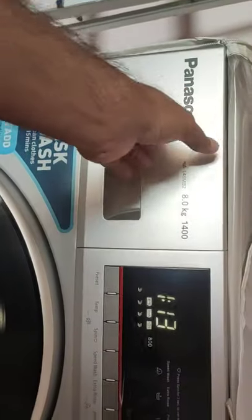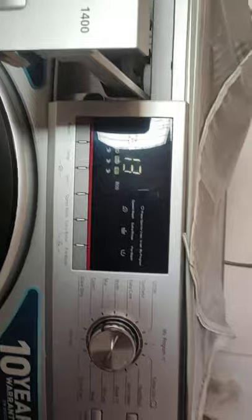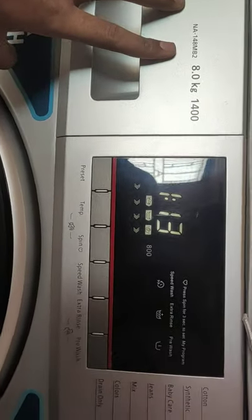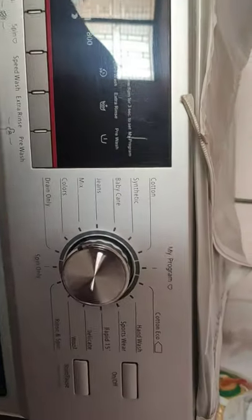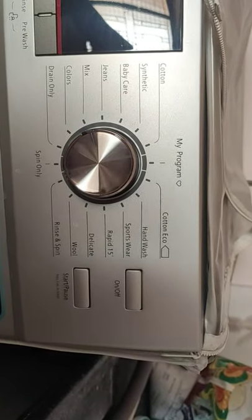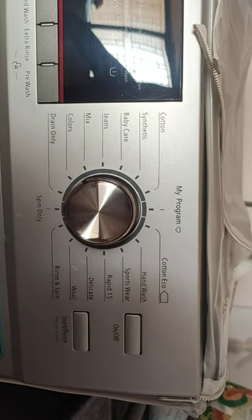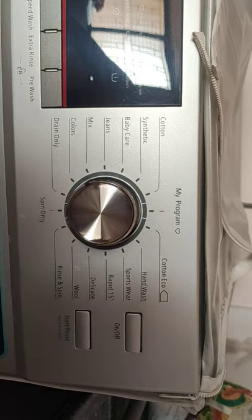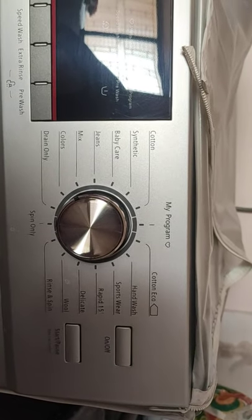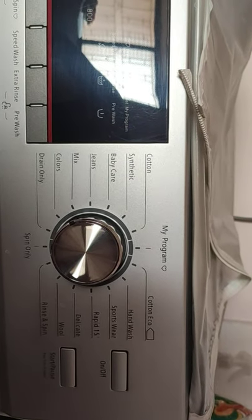Looking at the top, you can see there is a detergent tray, a large LCD display with multi-functional buttons, and one dial to select presets. There is also an on/off button and a start/stop button. The company provides 15 default presets which come with the factory settings.